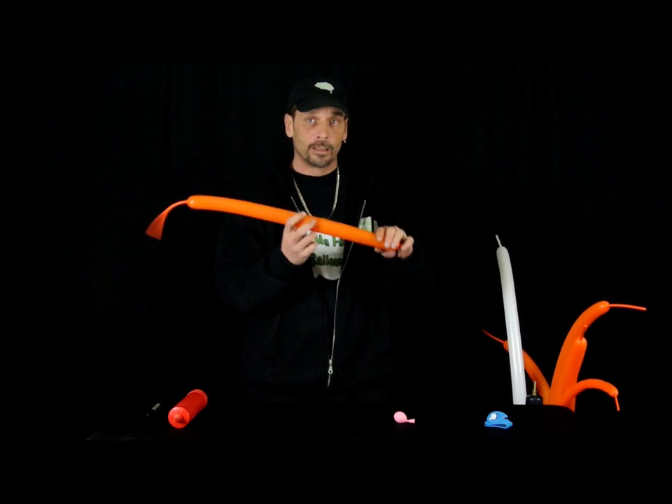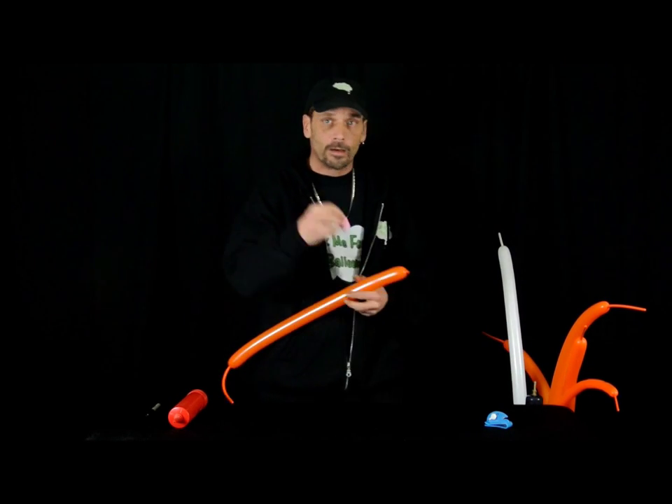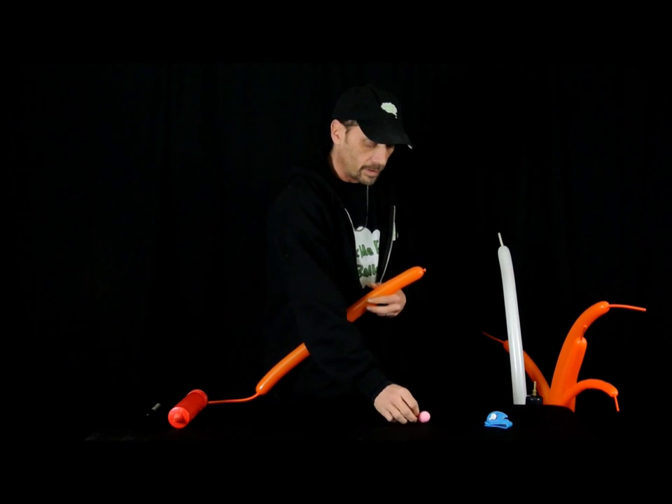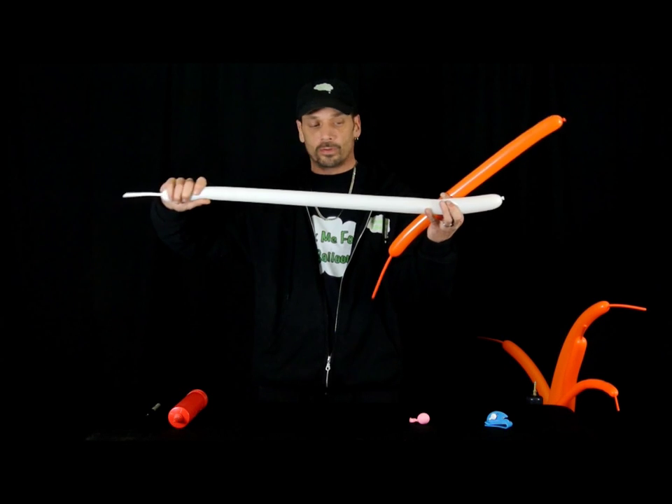For a Tigger, we're going to need a 260 orange, a 5-inch round, and a 260 white. I've been blowing them all up.